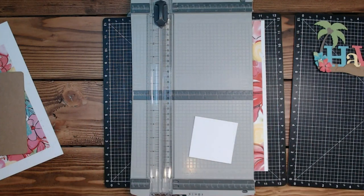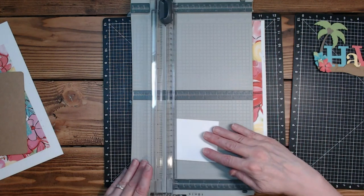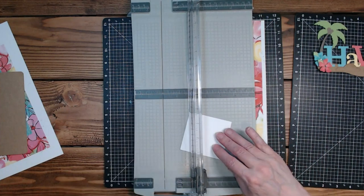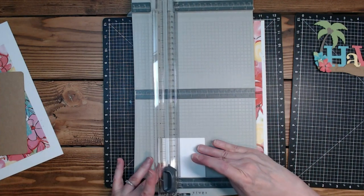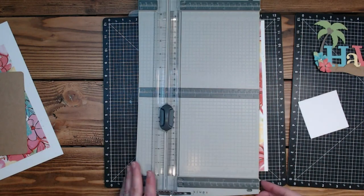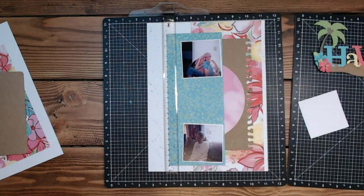Let me open up my file because I don't remember what size those are — they are two and seven eights by two and seven eights, so I'm just going to be cutting a smidge off of this.